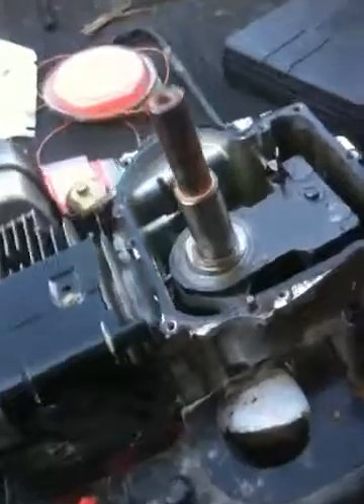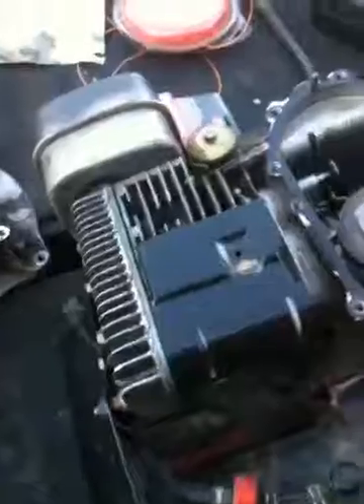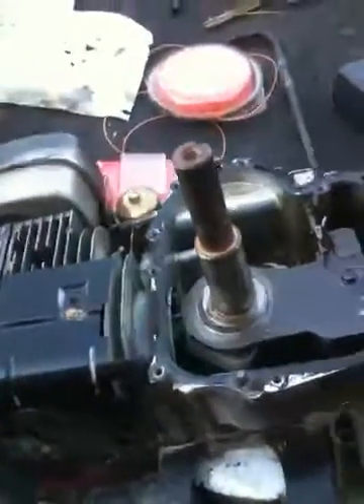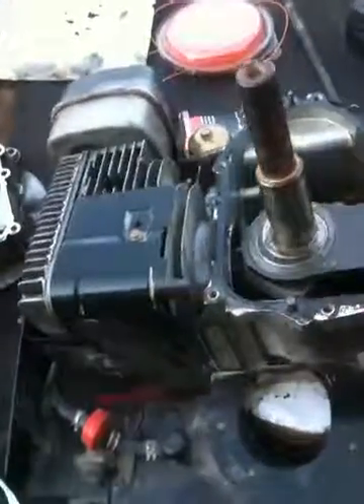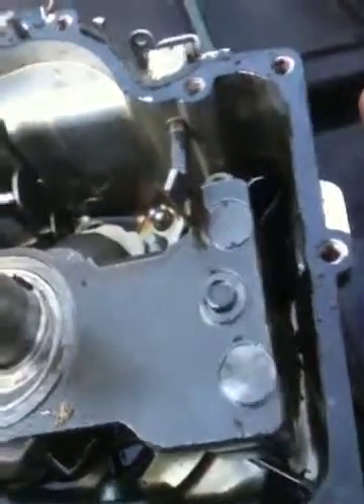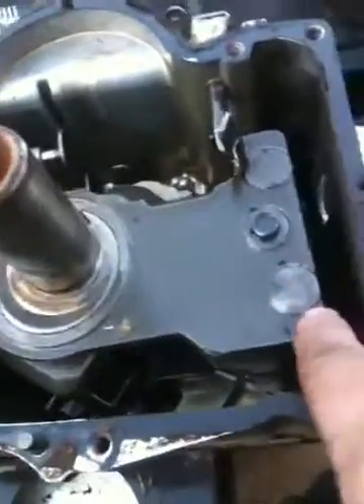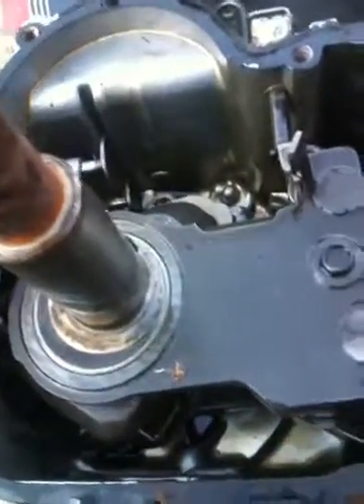I didn't notice it when I took the engine off the first time — it wasn't that noticeable. But this is not a mechanical failure. This is what we call trailer trauma. Whenever these commercial guys are pushing these machines on the trailer, they don't strap them down and they move. The back of this engine was actually pushed in, and the synchro balance was hitting it and couldn't spin over — just a fraction of an inch, enough to lock the motor up.